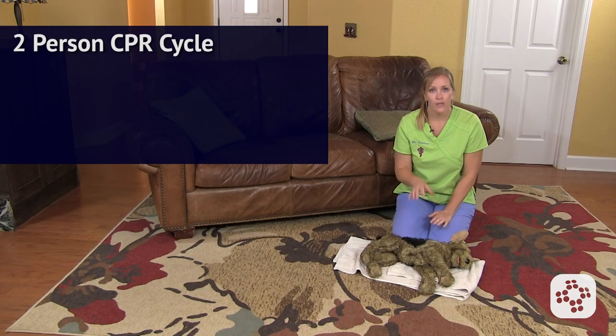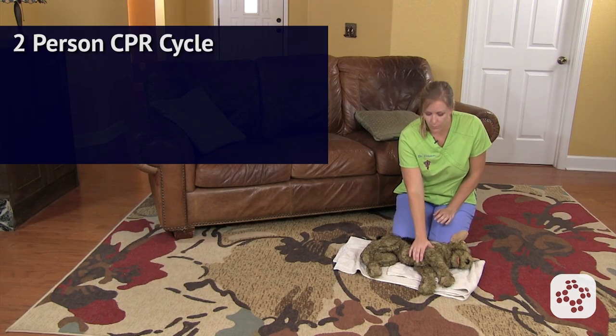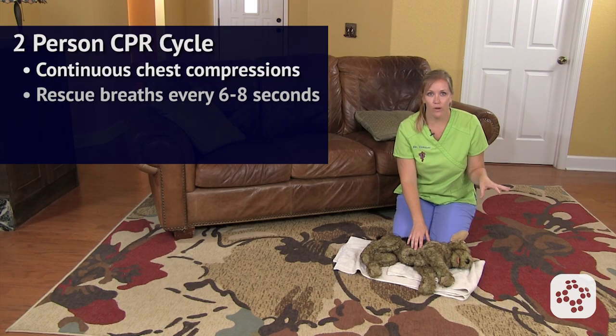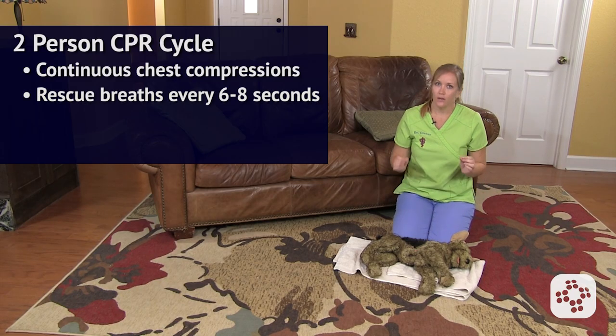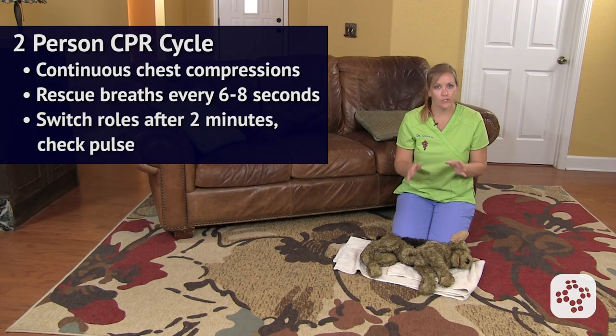Ideally, you're going to have a partner. If you have more than one rescuer, you should be alternating roles: while one person is giving chest compressions without interruption, the other person is giving rescue breaths, one about every six to eight seconds. Giving chest compressions can be exhausting, so you'll need to switch roles about every two minutes, with smooth transitions to minimize interruptions. Don't forget to check for a pulse, and if it returns, transport your pet immediately to a veterinary facility.